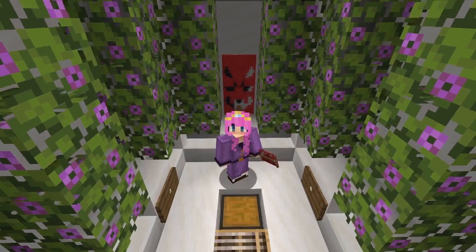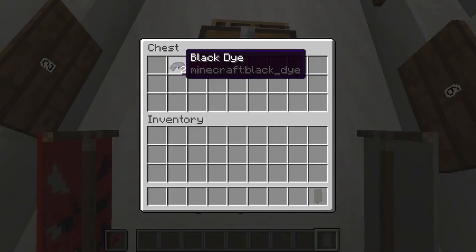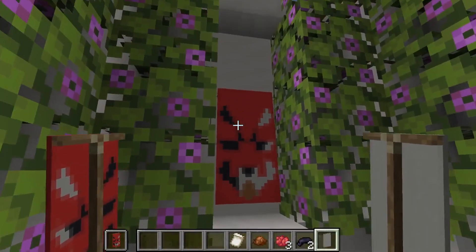The final banner we're making today is a Foxy banner. For that we are going to need one light gray banner, two black dye, three red dye, one brown dye, and also a creeper charge banner.